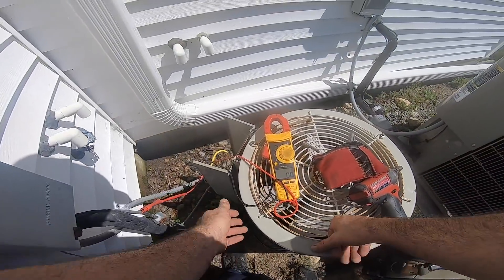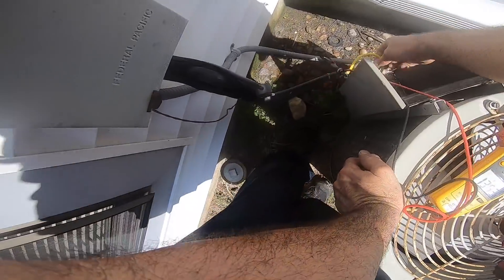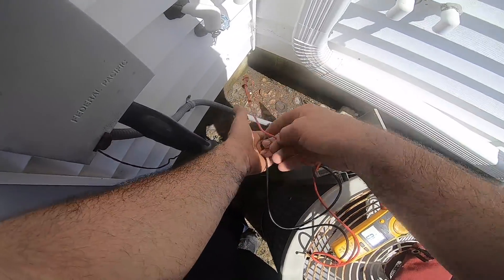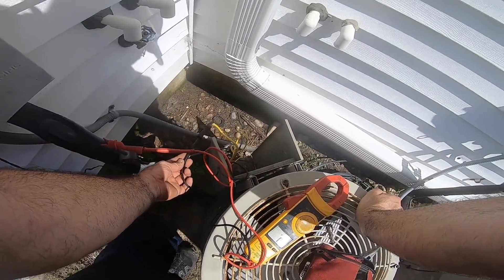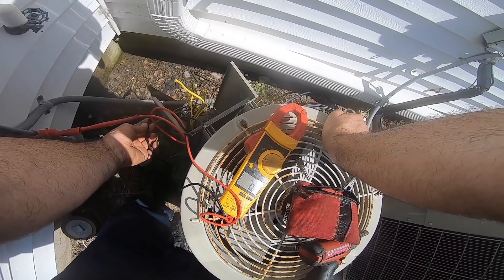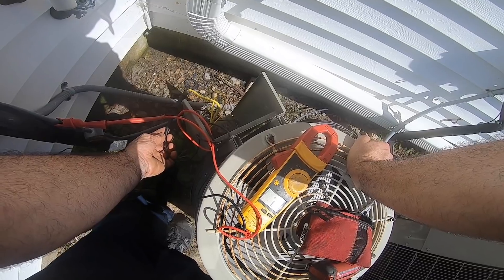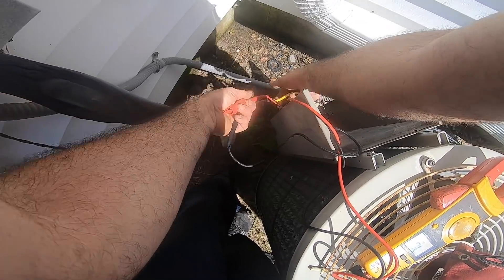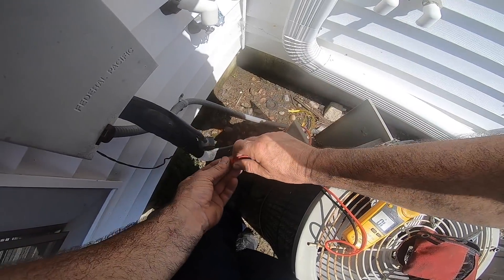Grounded compressor - that freaking sucks, nothing I can do about this. This is my compressor right here and it's grounded right to the line set - direct short. All you gotta do is touch copper while holding one of these leads, and if you've got no resistance and continuity, this unit is done. That's why we lost the fuse and that's why I didn't swap the fuse without checking first.